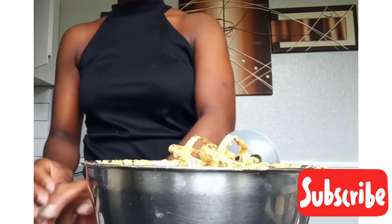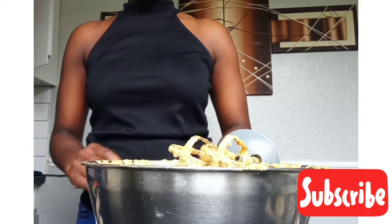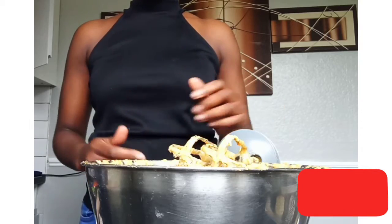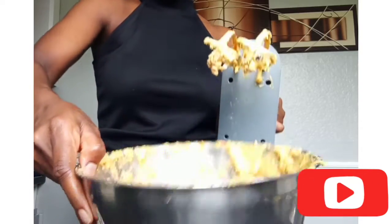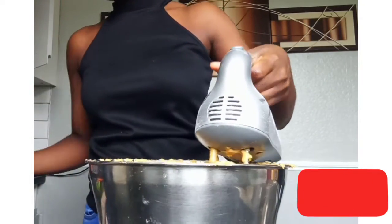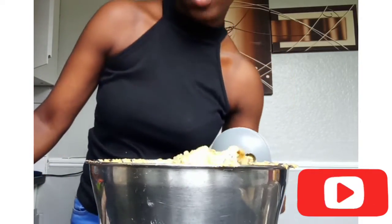Adding the walnuts — make sure they're all broken up properly and then you add them and whisk it together. Break it up, whisk it together again, and then there you have it.